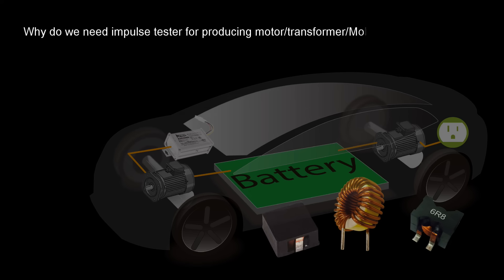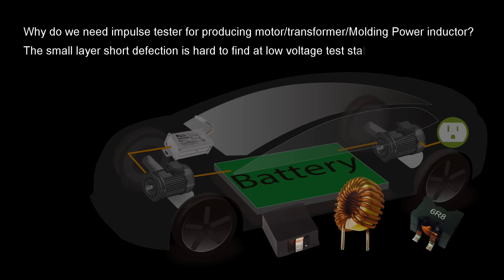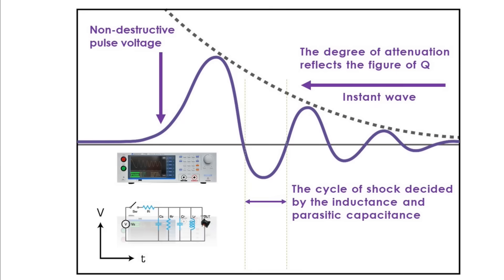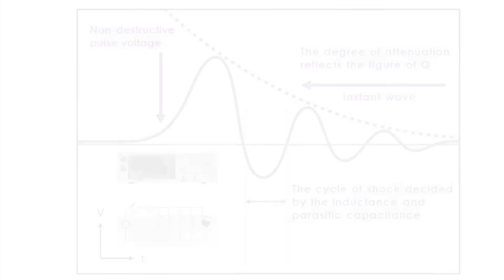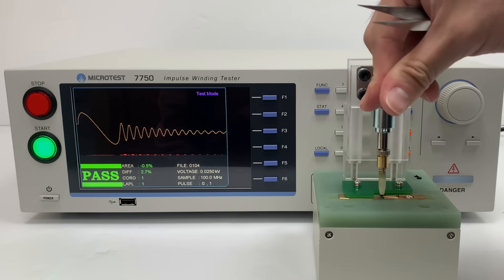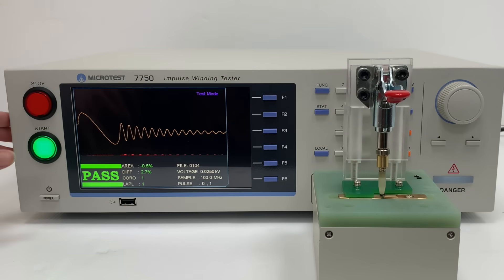Why do we need an impulse tester for producing motors, transformers, molding power inductors? Small layer short defects are hard to find at low voltage test stations. As the winding component goes to final assembly test, the defect may show up. If we add impulse testing in the product line, this may prevent malfunction or burn on winding components. The damping wave under inductor-capacitor resonance comes from the feature change of a defective coil.